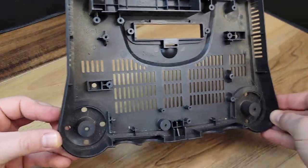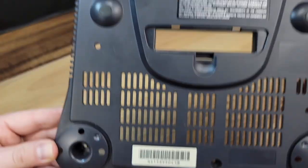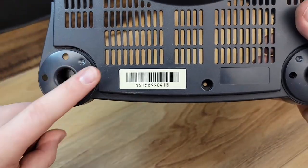Now we need to make a decision — this lower case does need to be cleaned. If we decide to submerge the entire piece, this barcode with serial number will be lost.